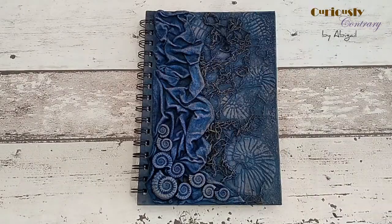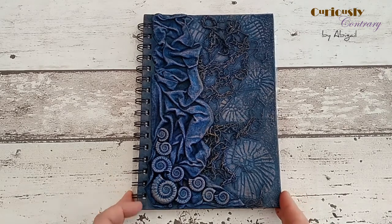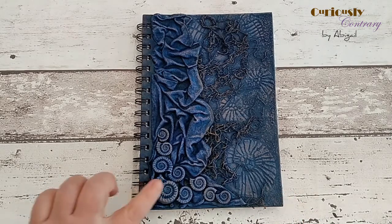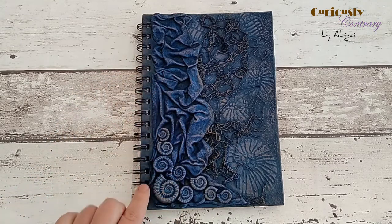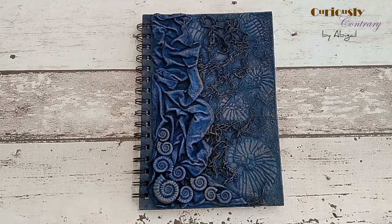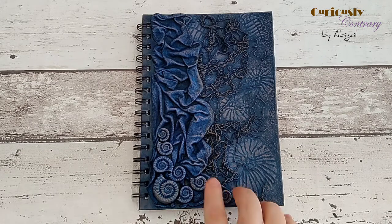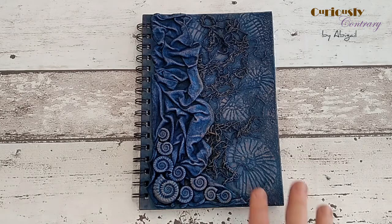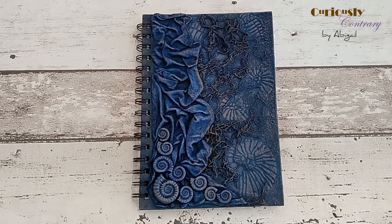Here's the finished journal with the stenciled fossils. I used grey fabric medium as a base, added some t-shirt fabric, molded fossils to tie in with the stenciled ones, and some stringy fabric to blend it all together. Even though the texture is quite subtle and doesn't stand up massively, careful dry brushing and highlighting really makes those fossil shapes pop and gives some really interesting effects on the surface.